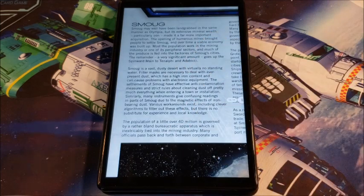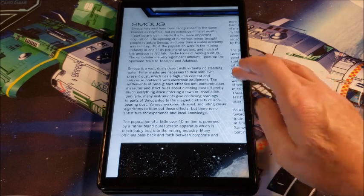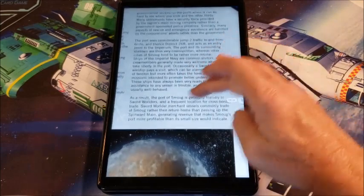Smaug was grabbed for the same reason as Olympia, but it has extensive mineral wealth, especially iron, making it a far more important acquisition. Smaug is a vast dusty desert with virtually no standing water. You have to have filter masks and shield your equipment against dust contamination. Dust is a constant problem here.